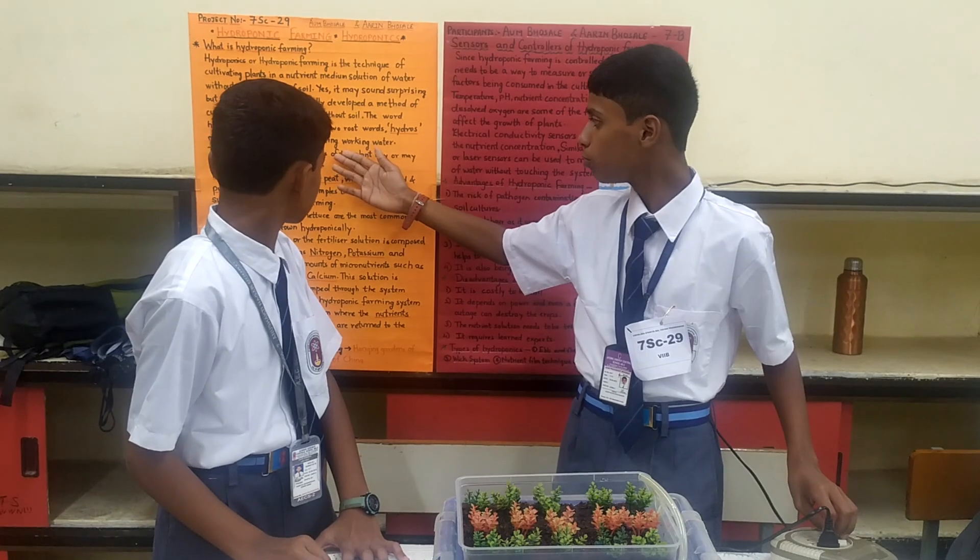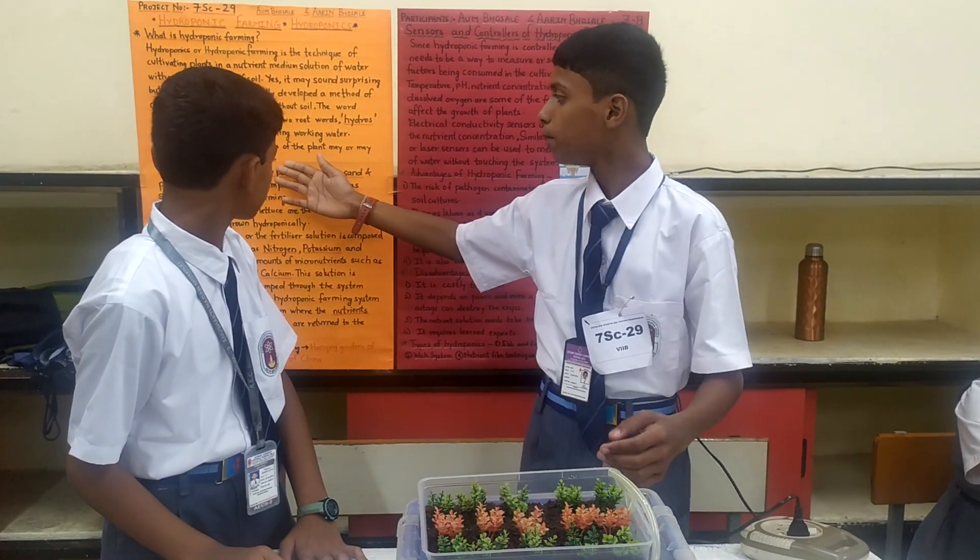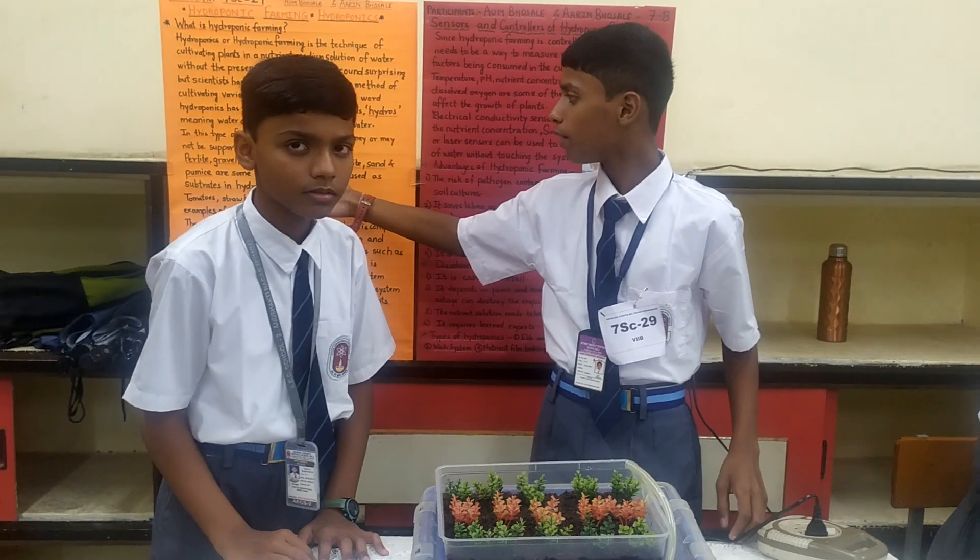In this type of farming, the roots of the plant may or may not be supported by a growing medium. The nutrients are derived from the solution fed to the plant.